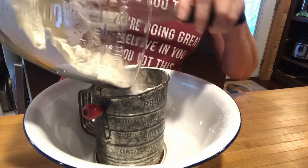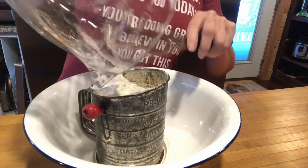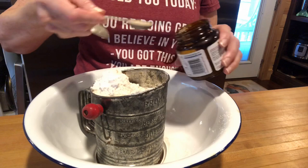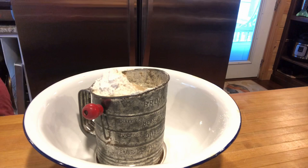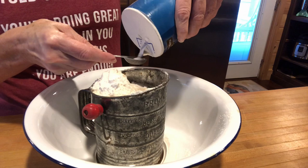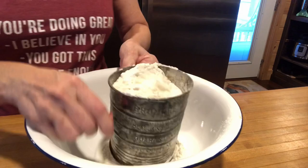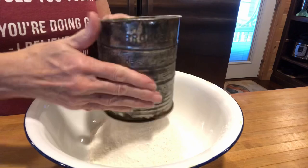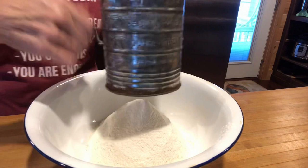I'm going to put three cups of bread flour in my sifter — it's okay if some of it falls out. Then I'll put in one teaspoon of active dry yeast and one and a half teaspoons of salt, and sift it all together. You can also use a whisk, just whatever you want. I just always like to sift my bread.